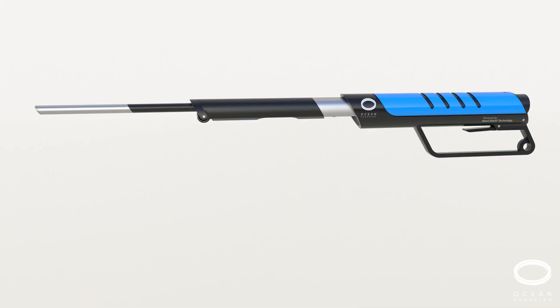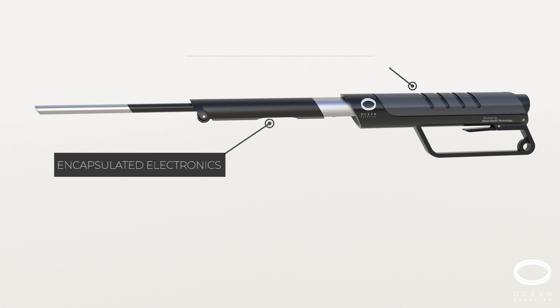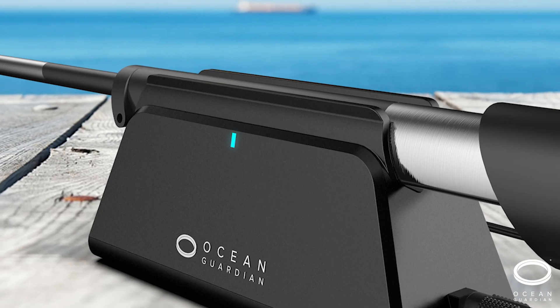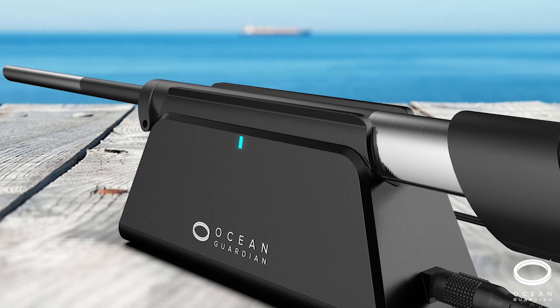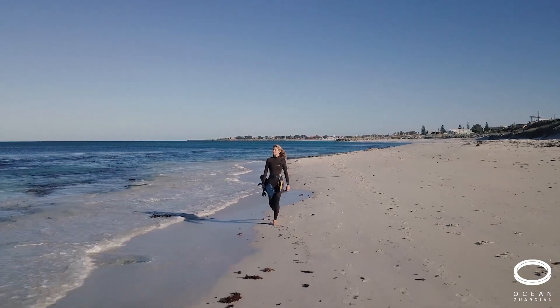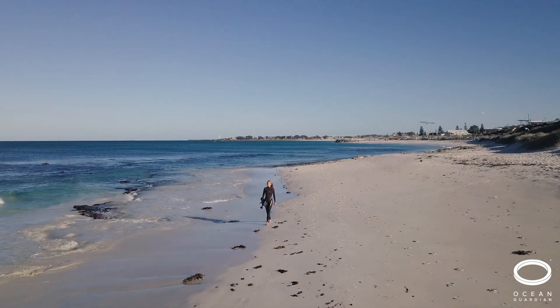A fully encapsulated electronic design with a powerful lithium battery, it comes in five different colours to suit your personal style. Induction charging means there's no connectors to worry about. The eSphere — perfect to take on all your ocean adventures.